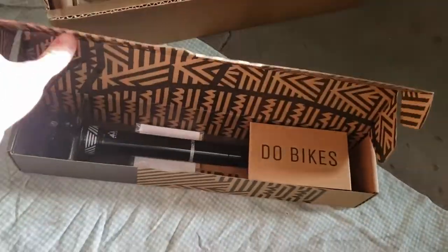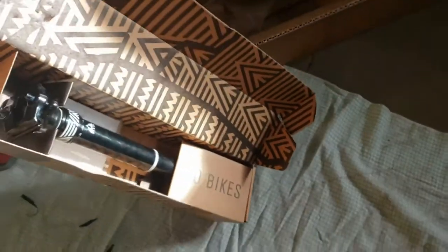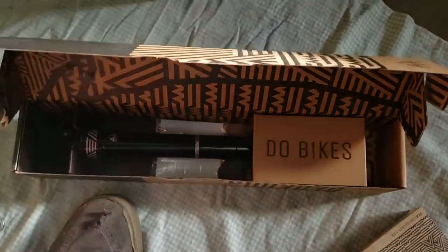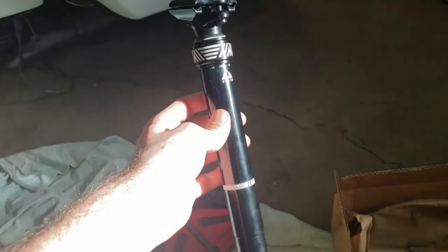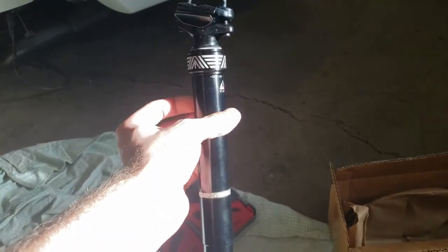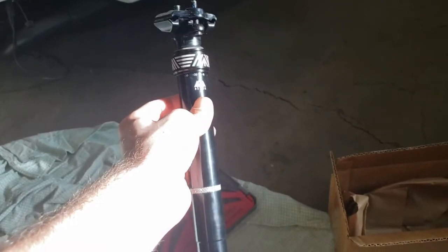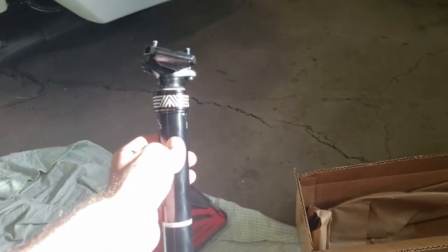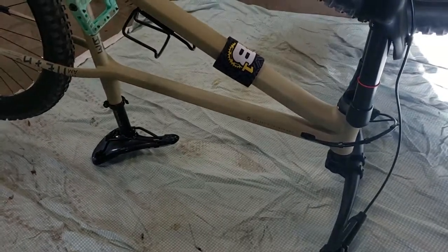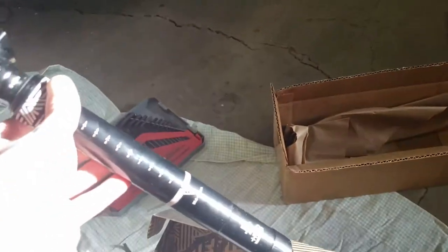And now on to the dropper. I can't wait to be able to drop that saddle, because riding a hardtail without a dropper kind of sucks.